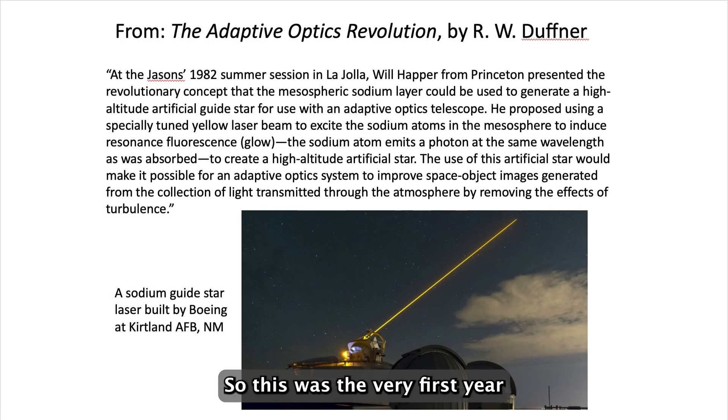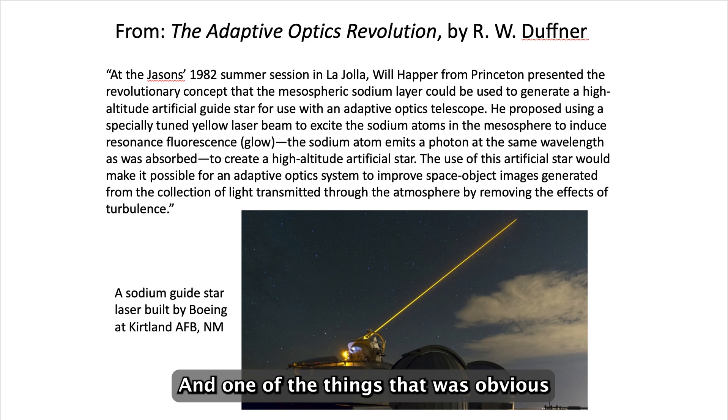This is the sodium guide star. This was the very first year of the Strategic Defense Initiative — Star Wars. We were challenged as a scientific community to think of anything that might stop missile attacks from the Russians. And one of the things that was obvious was maybe you can burn them out of the sky with high-power lasers.